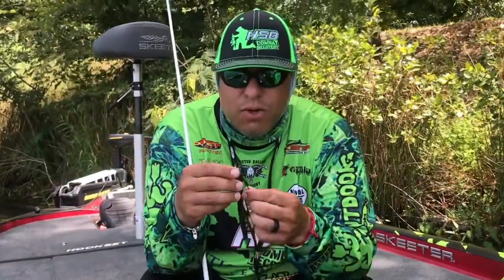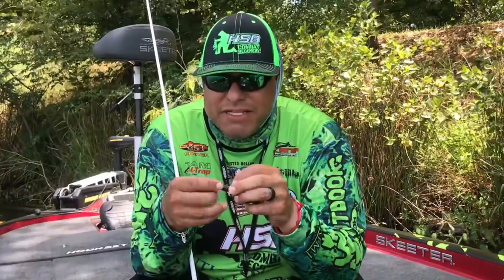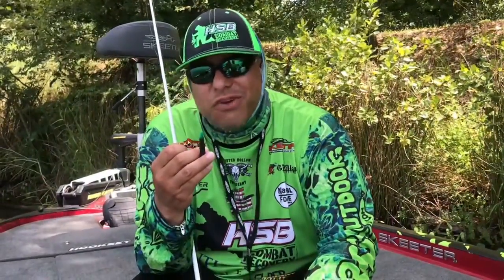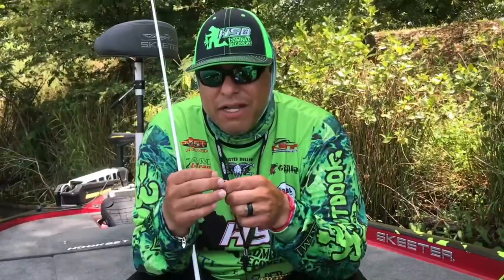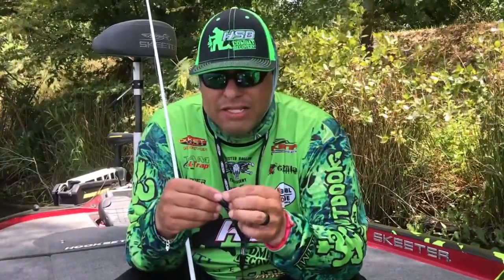I've got a Limit Stick from Natural Forage Baits — Limit Stick Hookset Electric Blue. The key to this bait is dipping that tail; it turns a different color and it's just dynamite. I pair it with a 1/8 ounce tungsten weight and peg it.